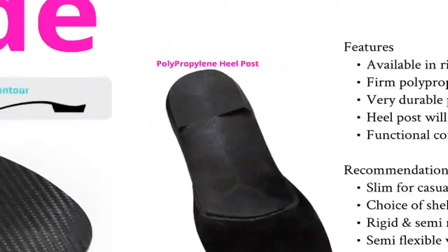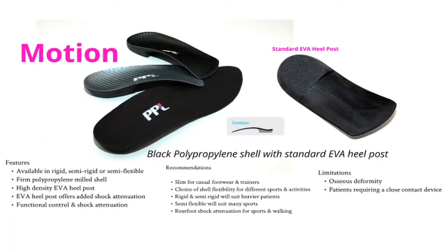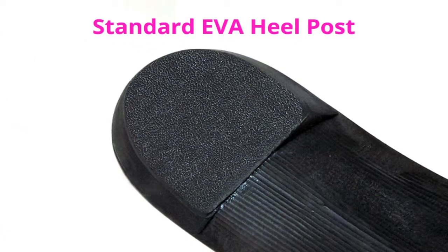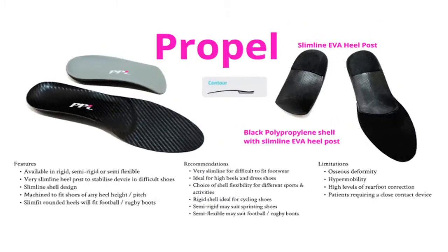Motion is a black polypropylene shell with an EVA heel post which will give the polypropylene greater shock attenuation. Here is a close up of the EVA heel post — you can see how the heel post is incorporated onto the device. Our Propel device is also black polypropylene with a slimline EVA heel post, which will aid those patients who have accommodation difficulties with their footwear.